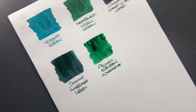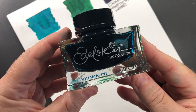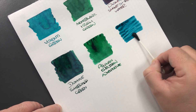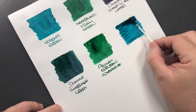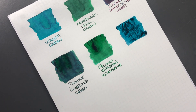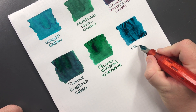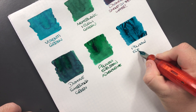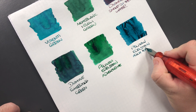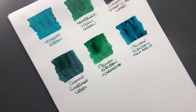The next ink is Pelikan Edelstein Aquamarine. This is more of an aquamarine or blue-green sort of ink — very similar in a way to that Visconti Green. This is Pelikan Edelstein Aquamarine. You can see that it's very reminiscent of the Visconti Green ink — we'll see how it dries.